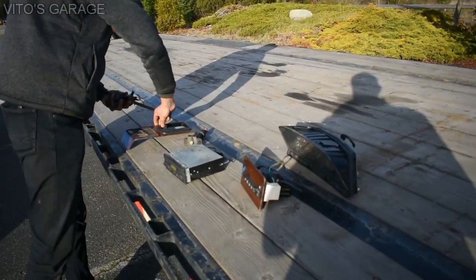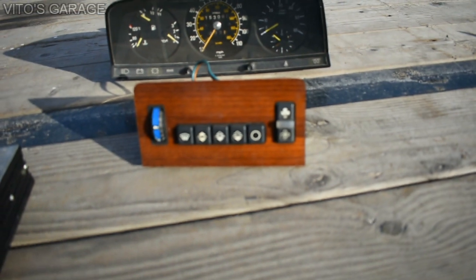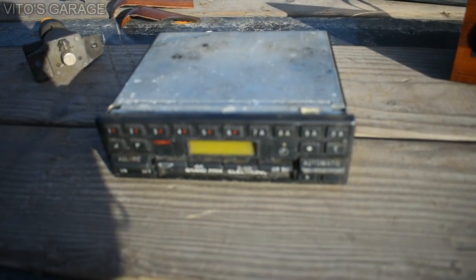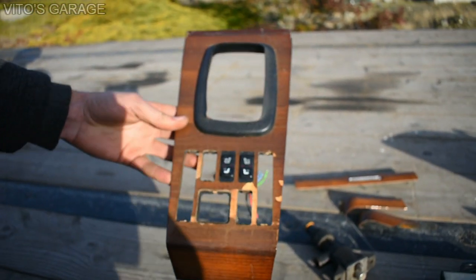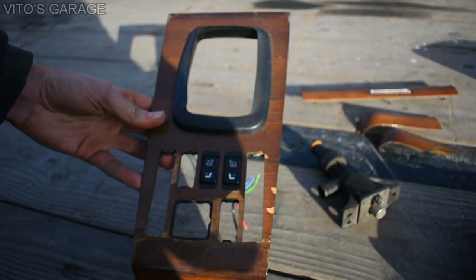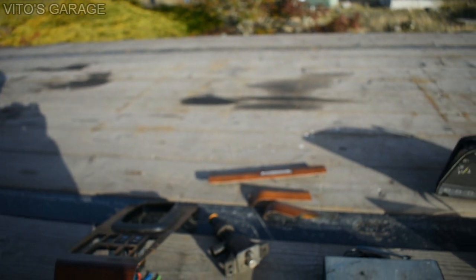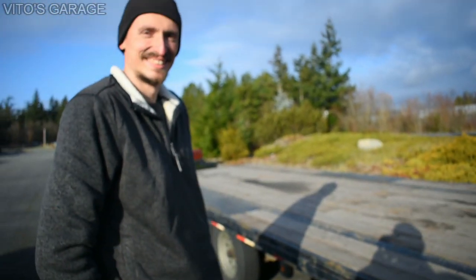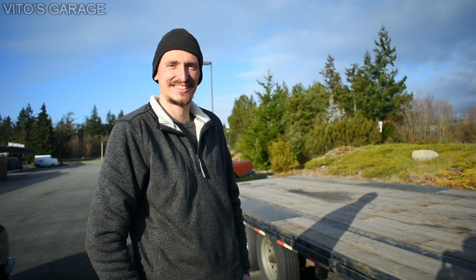Let's see those goodies Boris got from the junkyard. He's got the beautiful wood trim piece, the climate control, and the cluster out of a 1985 300D, a beautiful radio, and more wood trim pieces. This is a really rare option — a 1985 300D with heated seats. You can see the cutouts in the panel where the heated seat controls are. You don't really see those that often. He's also got a mono valve. I always say it's never too many parts for a classic Mercedes, right Boris? He actually bought a property just to store all of them. That's saving these cars — you're doing an amazing job.